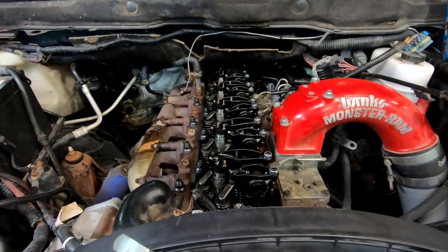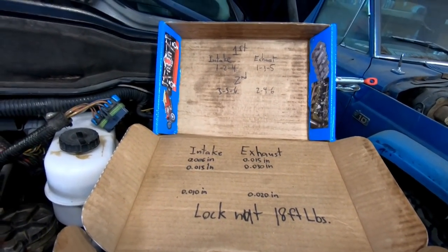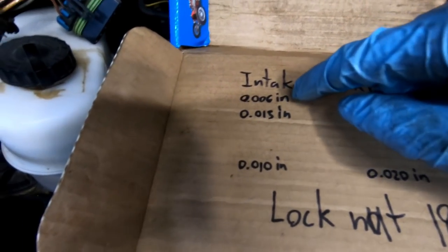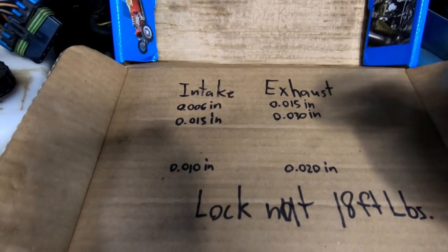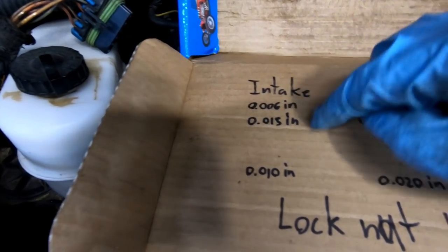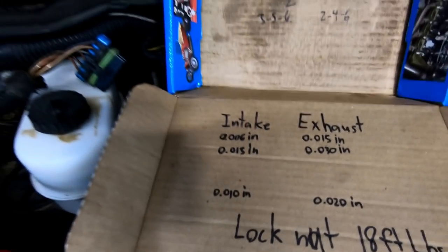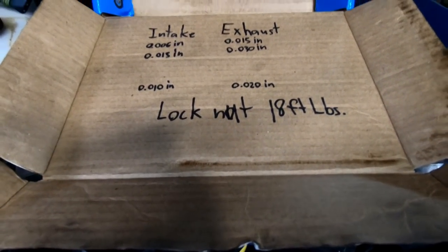It's time to adjust the valves. I wrote down on this cardboard box — didn't want to go print something out — our intake valve minimum and maximum clearances and our exhaust valve minimum and maximum clearances. If they don't fall within these clearances we'll need to adjust. Then we take the lock nut and torque it down to 18 foot-pounds.